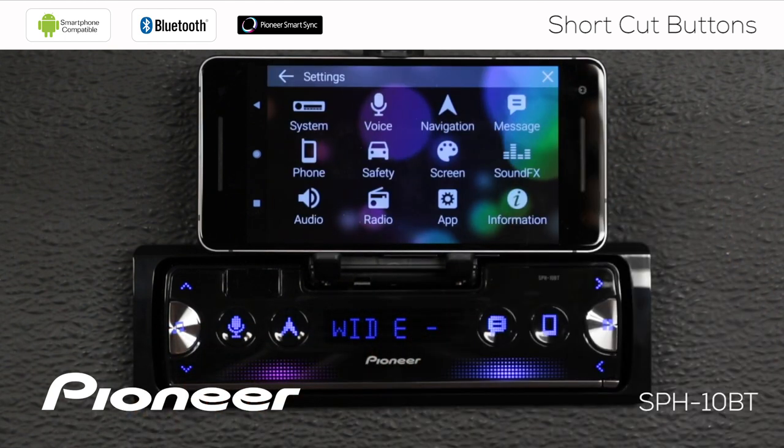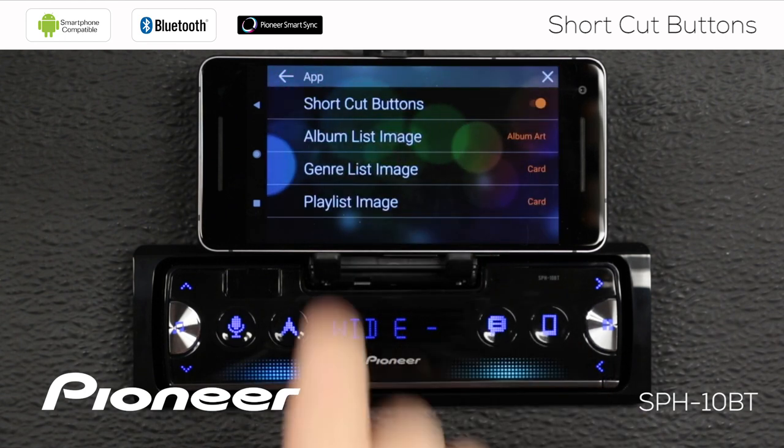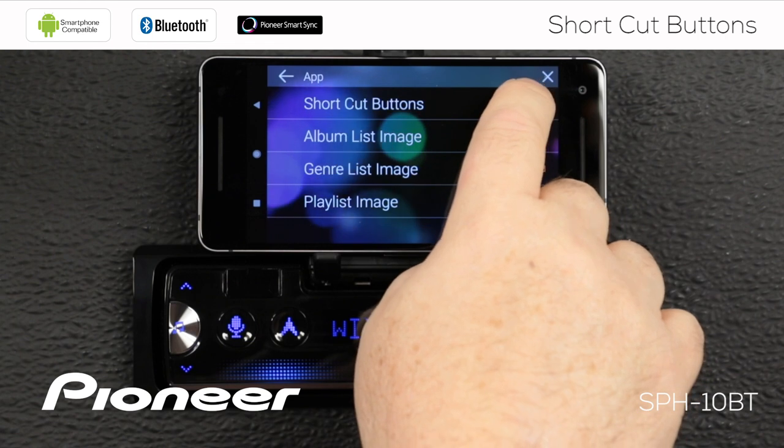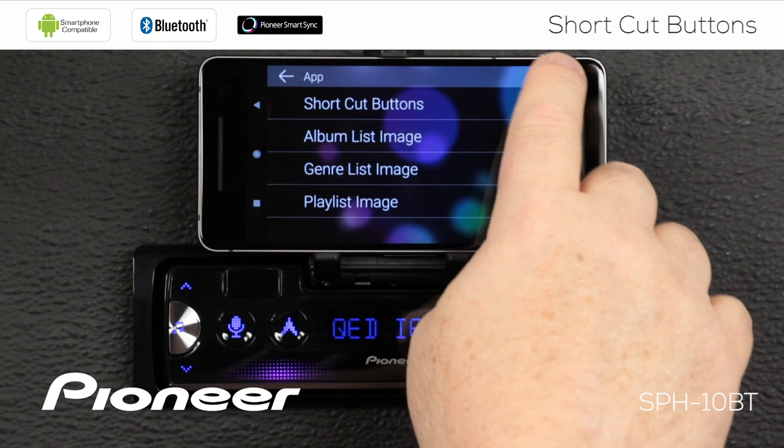I'm going to touch the gears icon up here and go to the app settings. Under the app settings, you'll see shortcut buttons — I'm going to switch that off. Now my shortcut buttons are switched off.